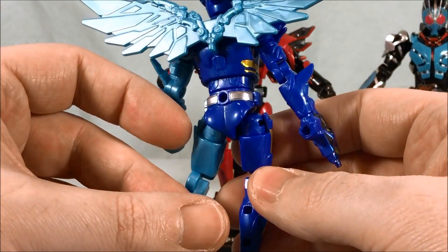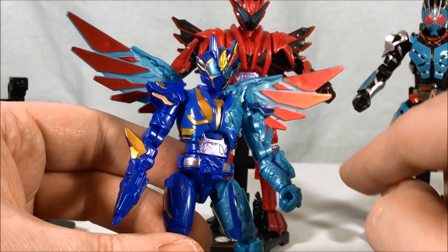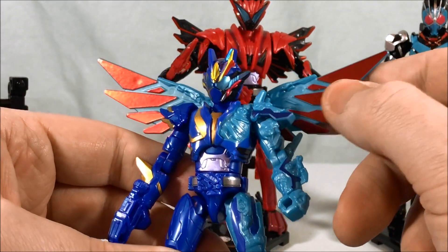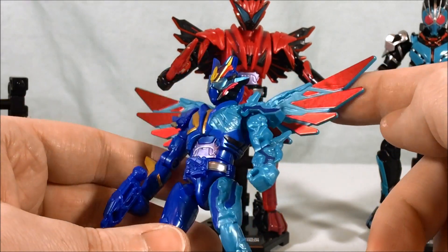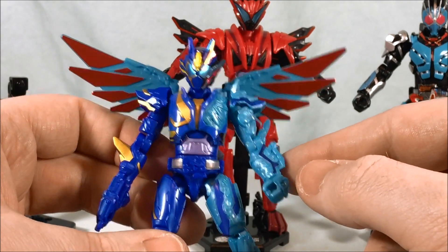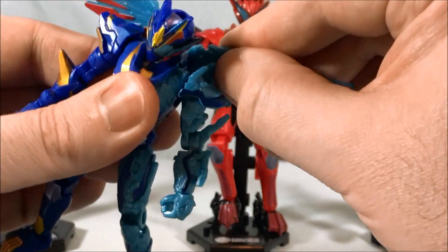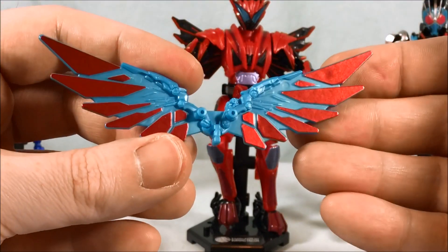Of course the belt is always stickers. All of the red on the wings are stickers, but they're really easy to apply because it's all just a smooth flat surface and they stick really well. I love how kind of metallic and shiny they are — the light just plays off them and they look great. I really like the look of those wings. I'll take them off so you can see a little bit better. Really sharp, I like that a lot.